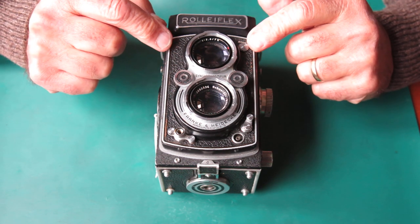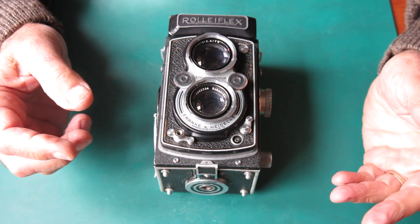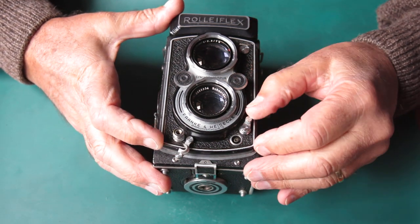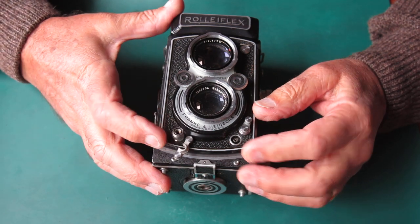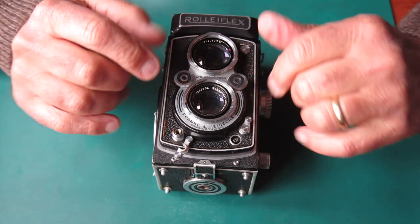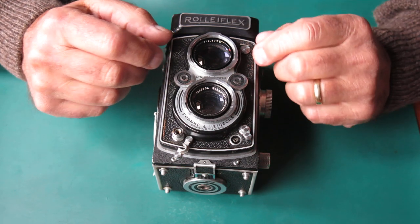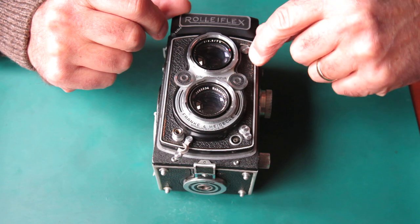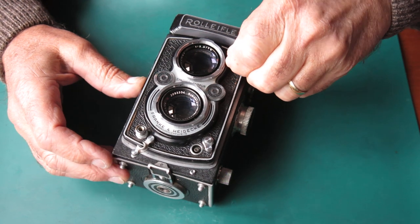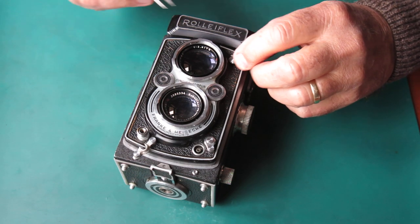Now, I'm not familiar with this model — I haven't worked on one of these before, so it's slightly different from the Rolleis I have worked on. I believe that I don't need to remove the flash sync lever or the shutter release in order to lift the front panel off. I've just got to peel the leather back to this point so I can remove the four screws that hold this to the mechanism underneath. The only thing I've got to remove is this button at the top, which is for setting the self-timer. I've already loosened that, so it's spinning off with my finger.